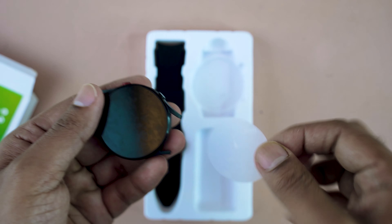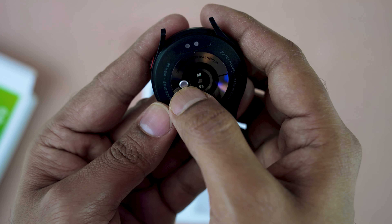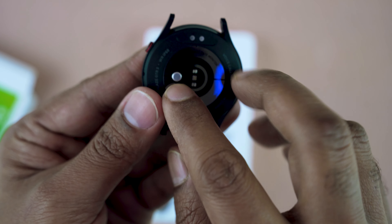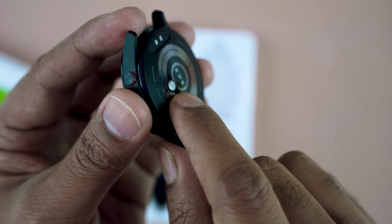Here is the main body of the smartwatch. Here is the sensor area — this is the body temperature measurement sensor. This sensor is very unique to this smartwatch; very few smartwatches are compatible with this feature.